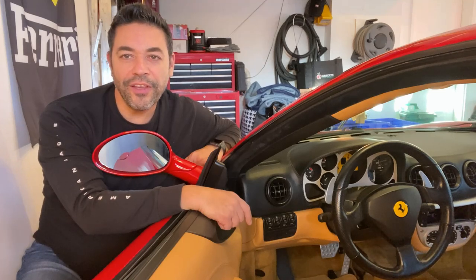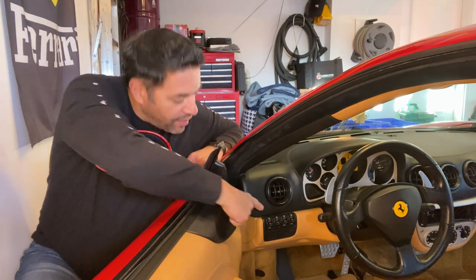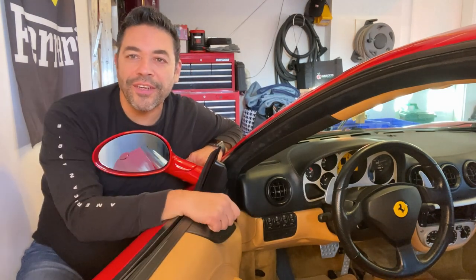Hello YouTubers, in this video we're going to be tackling more sticky buttons on my Ferrari 360 Modena. This time we're going to be removing this cluster of buttons right over here.